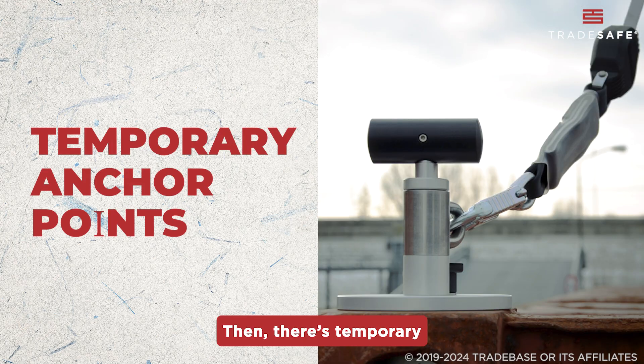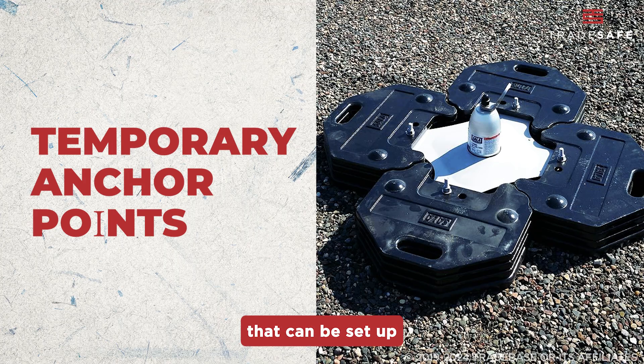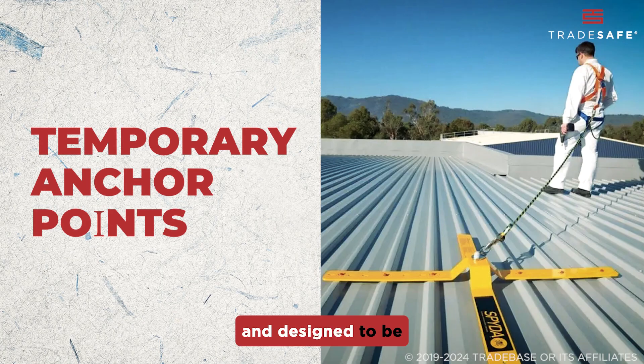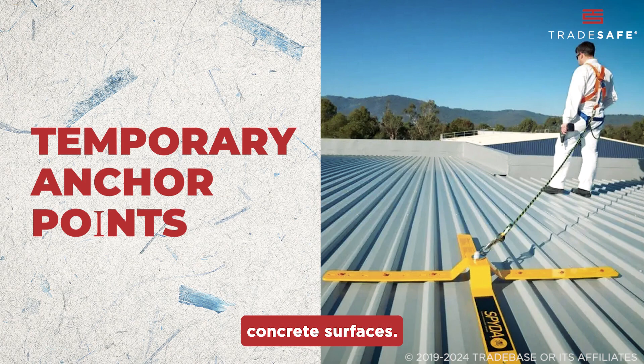Then, there are Temporary Anchor Points. These are portable solutions that can be set up and removed as needed. This type of anchorage is typically used in construction and scaffolding and is designed to be easily attached to structures such as steel beams or concrete surfaces.